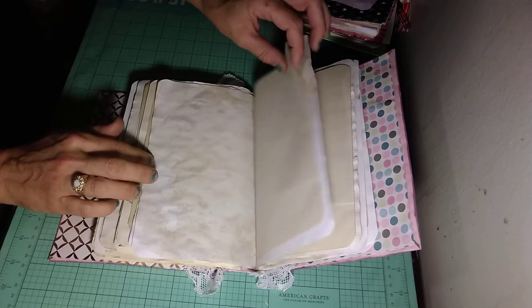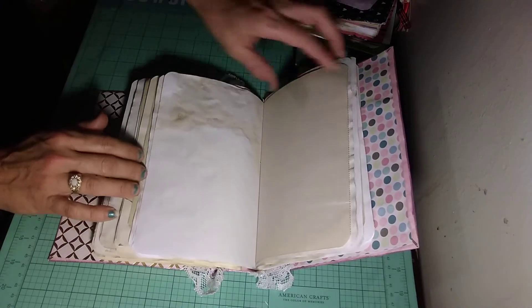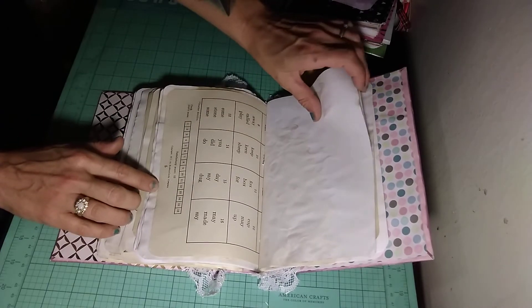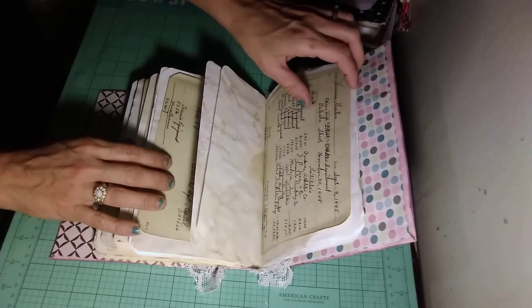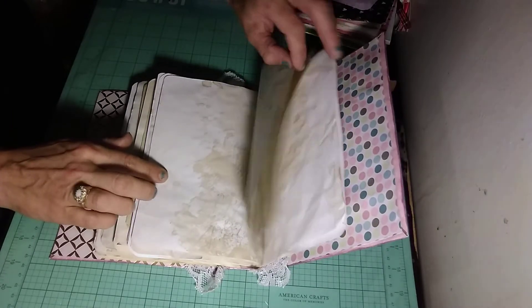This is a writer's journal. There's no embellishing in there. This is just for you or whoever gets it to simply write in. I like to keep the pages blank so that you can actually write in it without all those embellishments on there. I mean, don't get me wrong — I love to embellish, but I also love to make journals that you can just write in.